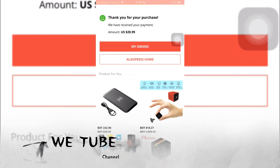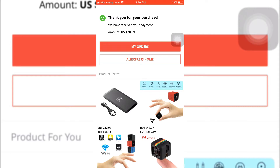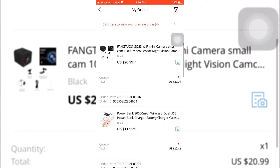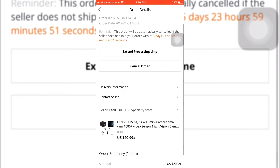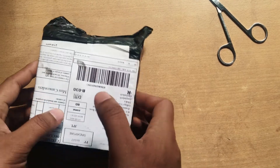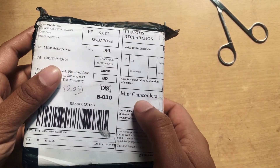My order is here — you can see: thank you for your purchase. Today I got the product. Here you can see it's a mini camcorder.